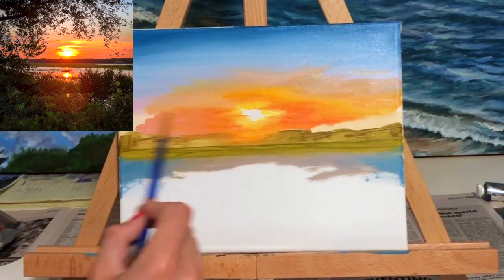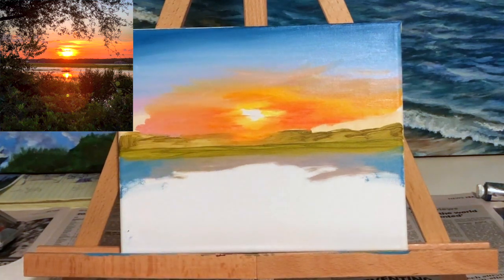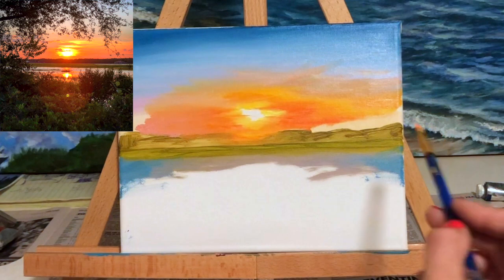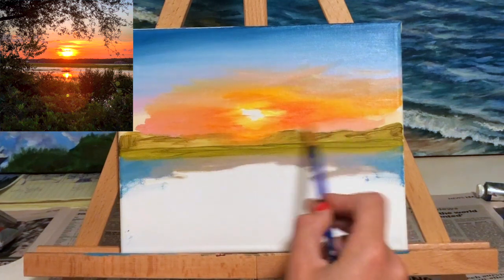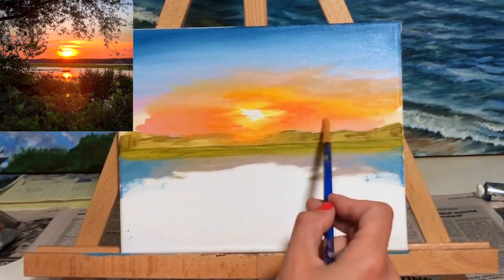I also worked on updating the paint on the left side of my canvas and blended that in, then went back on the right side of the canvas with that pinkish-white color and blended that into the existing colors already on the canvas.